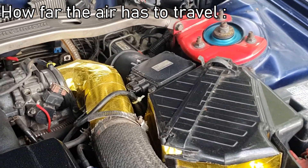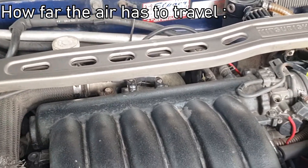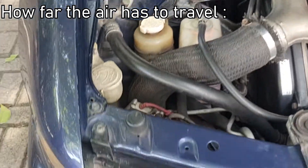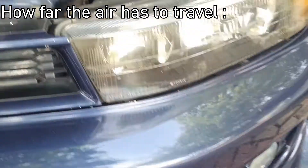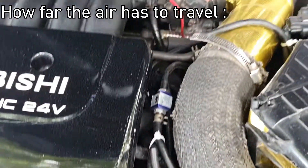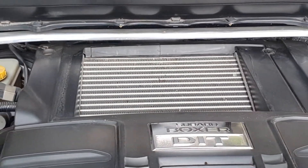On this Gallant VR4, the air has to travel through the air box, into the piping that splits it between the two turbos, and out of the compressor, and then back to the Y-pipe that meets with the other turbo, before going down into the intercooler, passing through the intercooler fins, going back up, and right into the intake manifold. Top mount intercoolers require a minimal amount of piping which reduces weight, cost, and turbo lag.